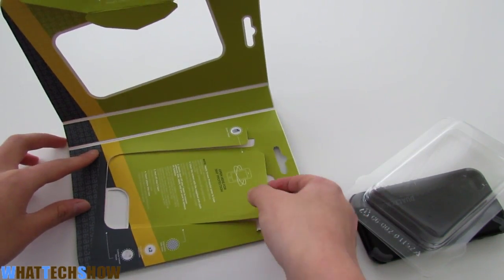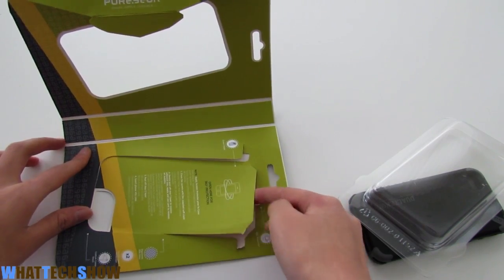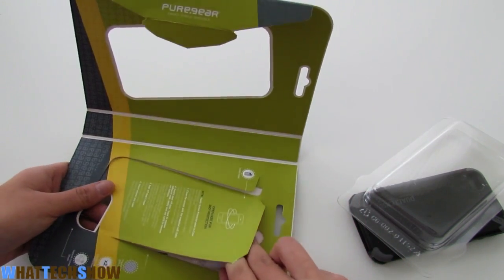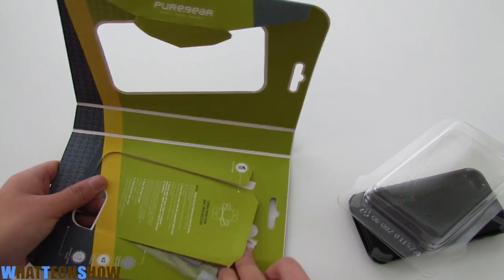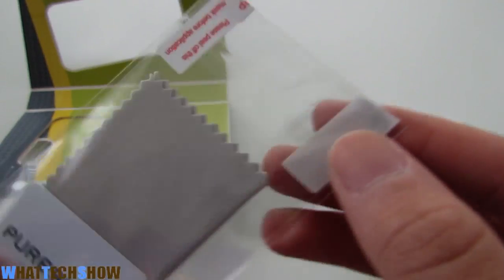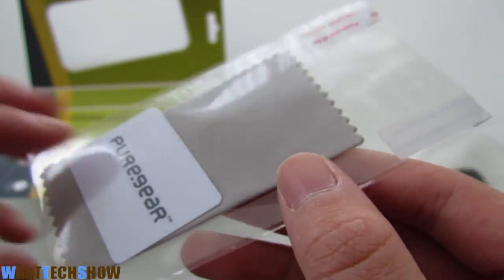Also included in the package we get a screen protector along with a cleaning cloth and squeegee. It's a great addition to the case — it just makes it so much better. It's really awesome that they actually included a screen protector with the case. I was definitely not expecting that.